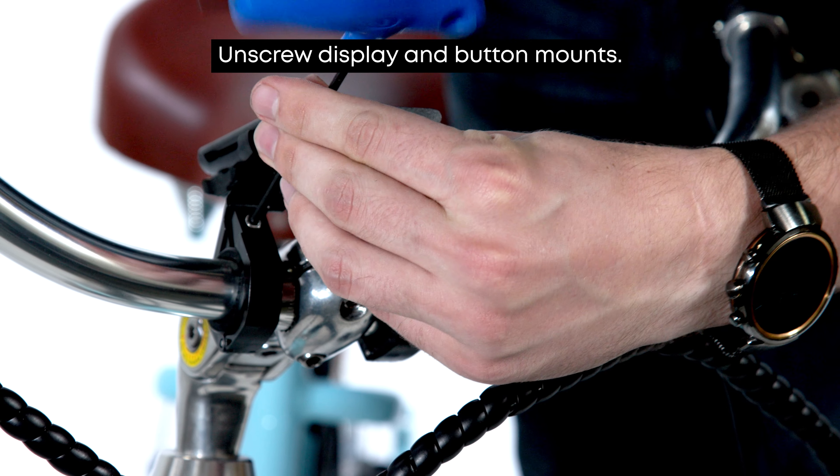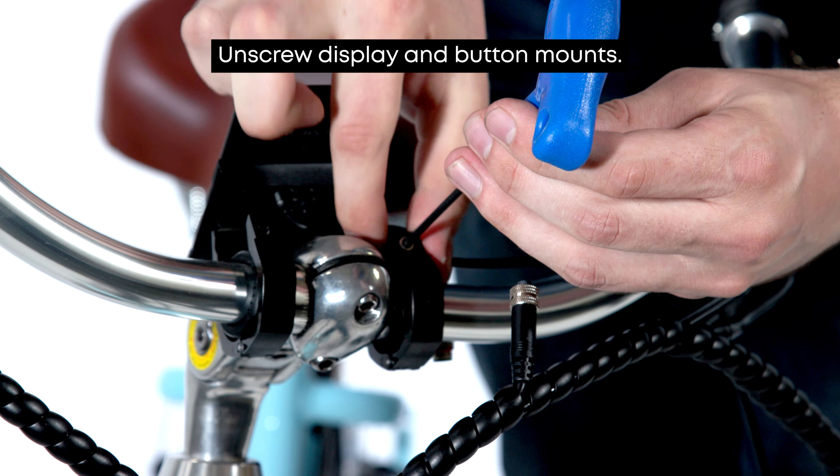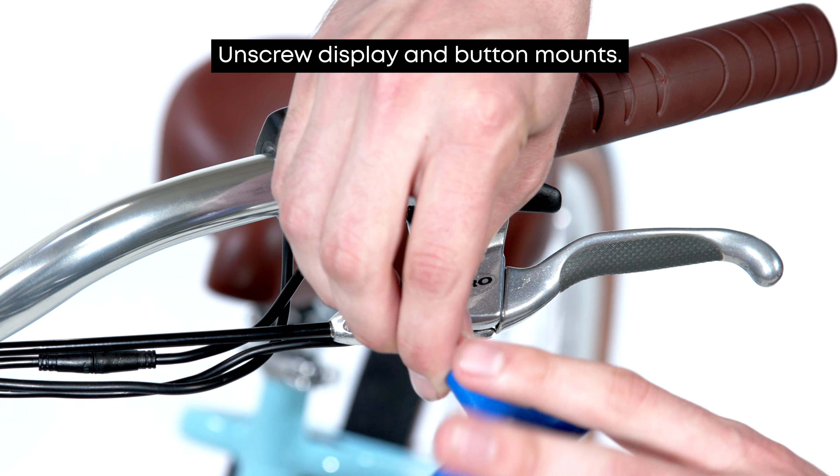Next we will unscrew the clamps that secure the display to the handlebars using the three millimeter allen key. We'll also remove the button pad held on by two small bolts.